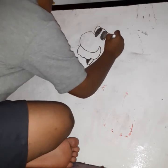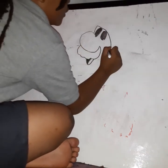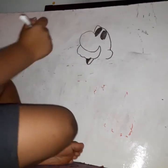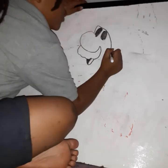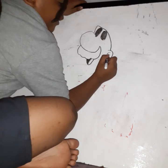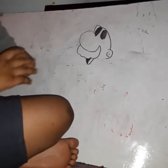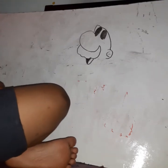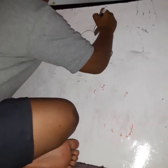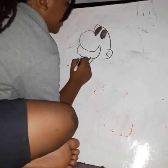Do this. Draw a bump, a backward C. Draw a C but smaller into the ear. And draw a line — kind of looks like the letter E, right? Letters everywhere.